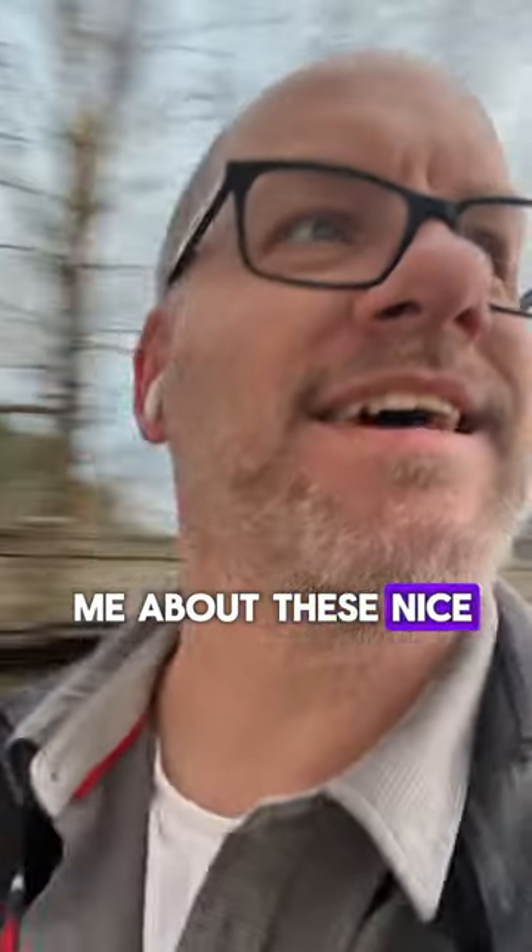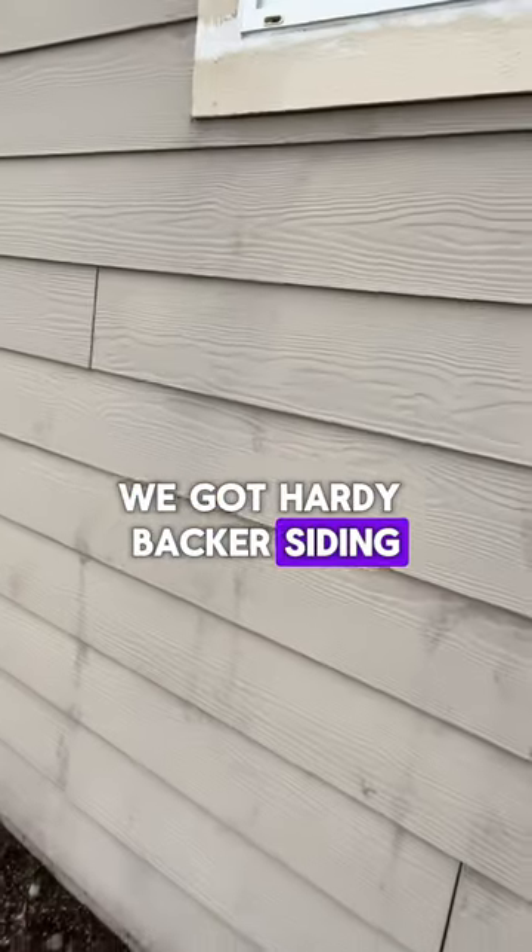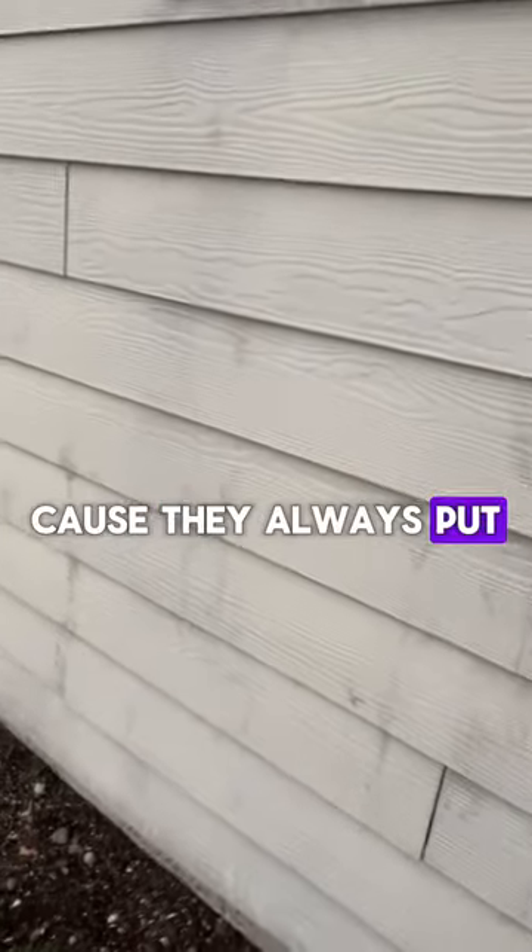All right, here we go. So people talk to me about these nice new houses. I got this newer house — this is probably under 10 years old. We got hardy backer siding, and it probably needs some new paint because they don't always put the fancy paint on.